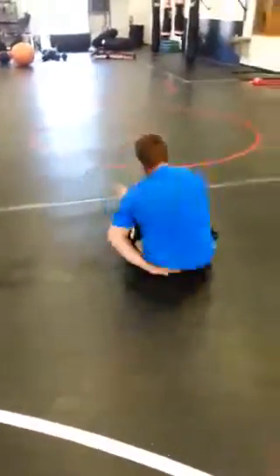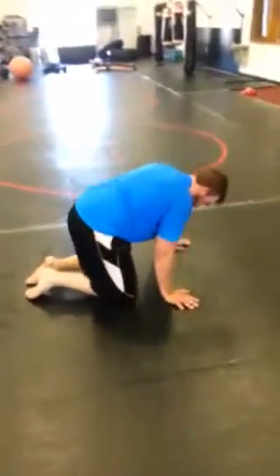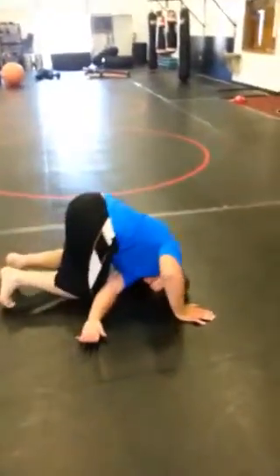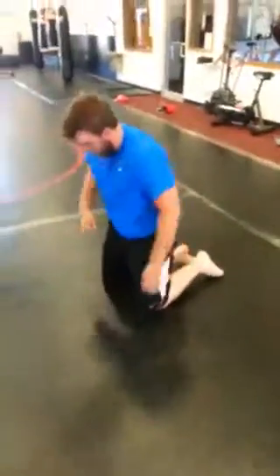There you go, feet on the ground. Almost. Alright, we're trying to end up back on our knees. You got it. Shoulders, legs out — that's it. We'll end on the good one.